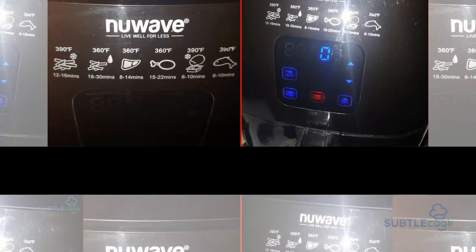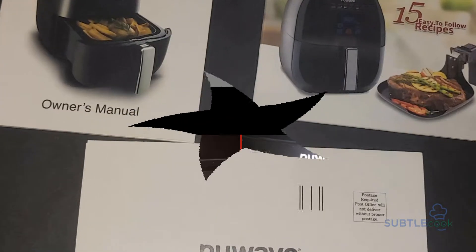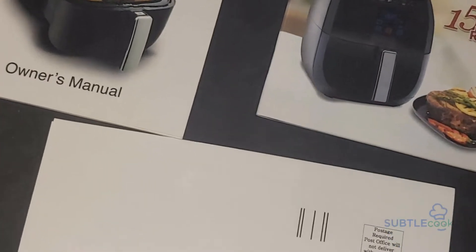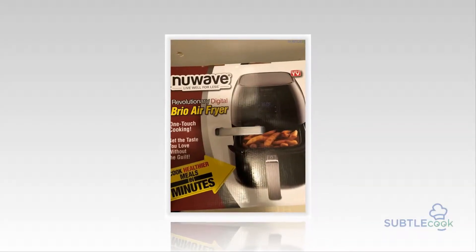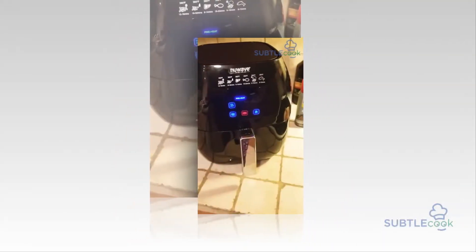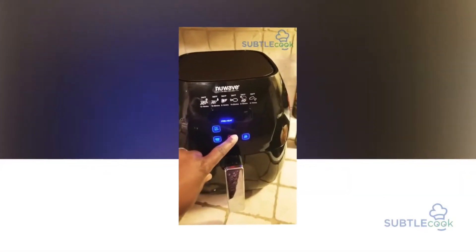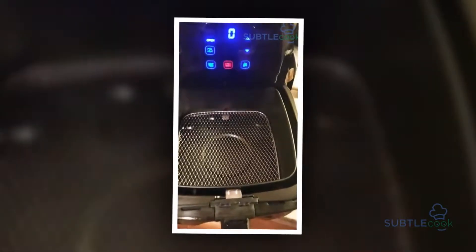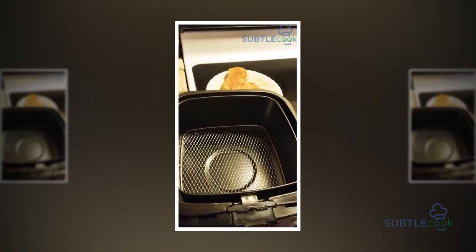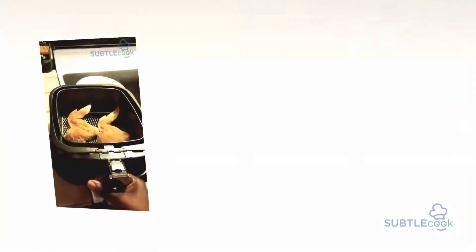Our inventive air fryer, unparalleled in cutting unhealthy food from our diet, features a removable drawer and food basket, both with durable non-stick coating. That means you can cook freely and stay tension-free about cleaning a mess every time. Its uniform cooking technology saves you the pain of overcooking and undercooking, leaving you with that perfect dish to drool over. The drawer and food basket are dishwasher safe, so there's no mess at all while cleaning up.